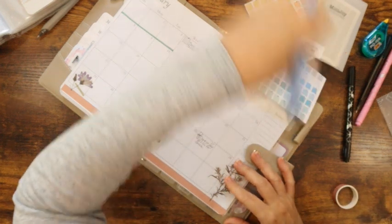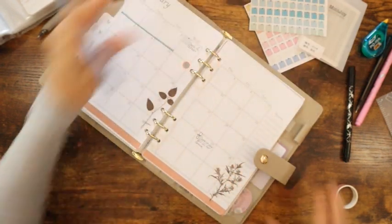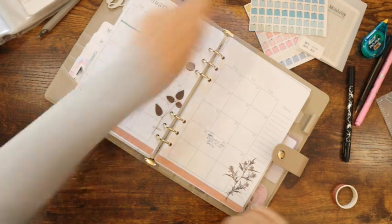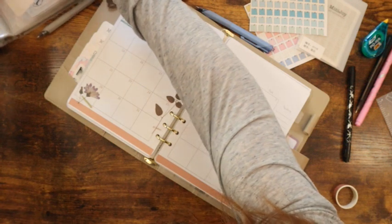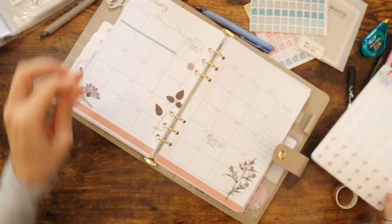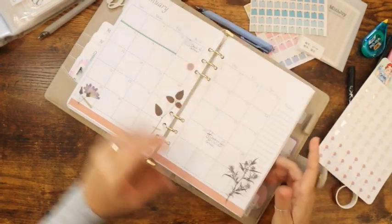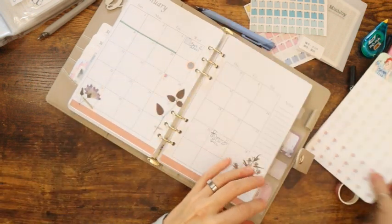I noticed I spelled dentist wrong on that sticky — haha. Birthdays! I hope to be getting some more birthday balloons here too, coming up. That birthday was on the 18th and the other one on the 28th.